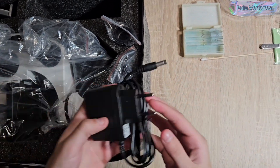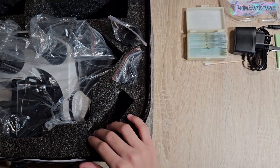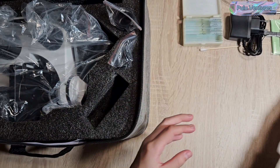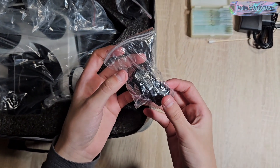USB charger is included. Batteries must be purchased separately if you do not wish to use the charger. Also included is a cell phone holder and photo shutter. The microscope consists of two objective lenses of 10x and 25x, and a 2x multiplier lens.